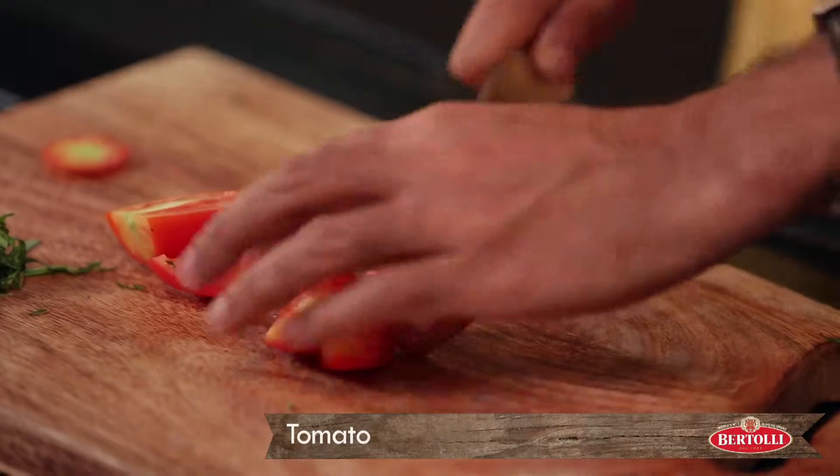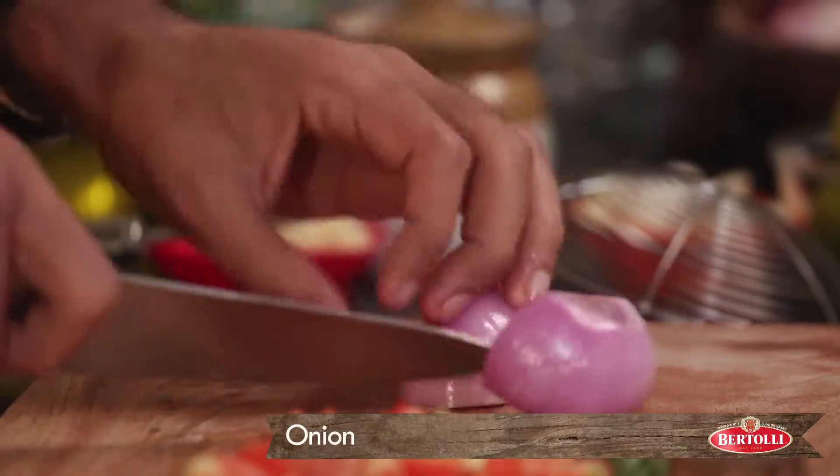Basil and tomatoes are like husband and wife. And we will also roughly chop the onions.